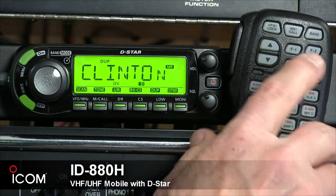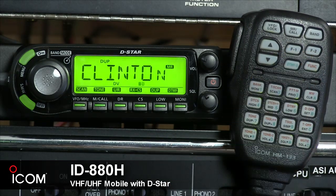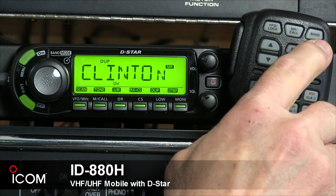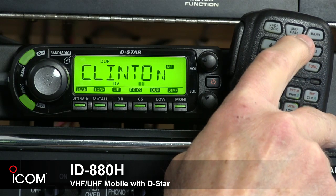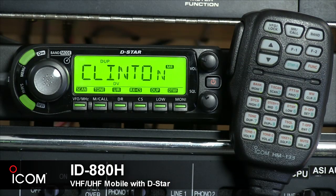The green DTMF button activates the DTMF send function. When pressed, the green numbers and letters on the keypad below are active. The two programmable function keys allow you to program and recall a desired transceiver configuration. The band key at the top right lets you select the operating band, and the memory and call key lets you select memory mode or push and hold for one second to select the call channel.